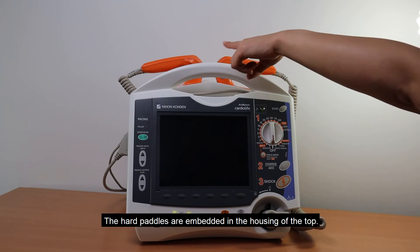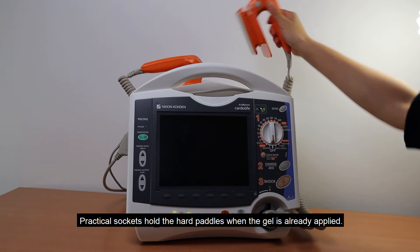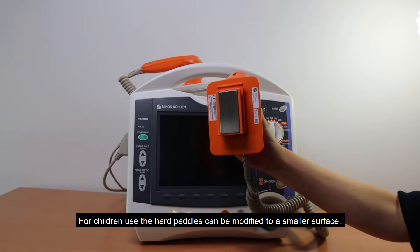The hard paddles are embedded in the housing at the top. Practical sockets hold the hard paddles when the gel is already applied. For children use, the hard paddles can be modified to a smaller surface.